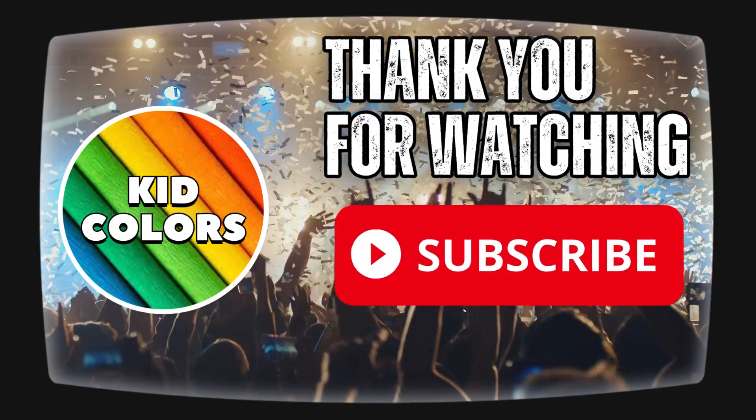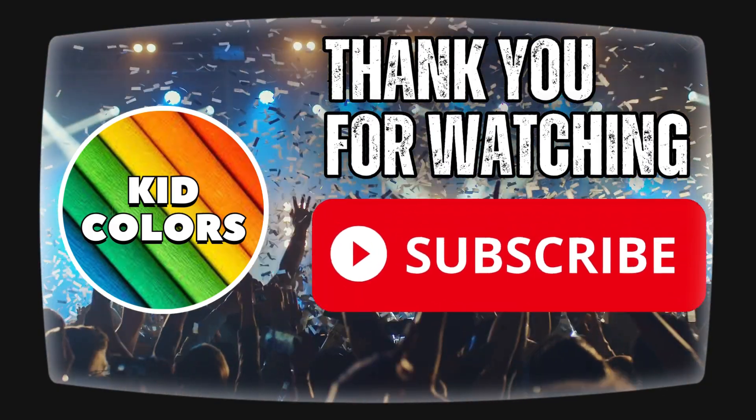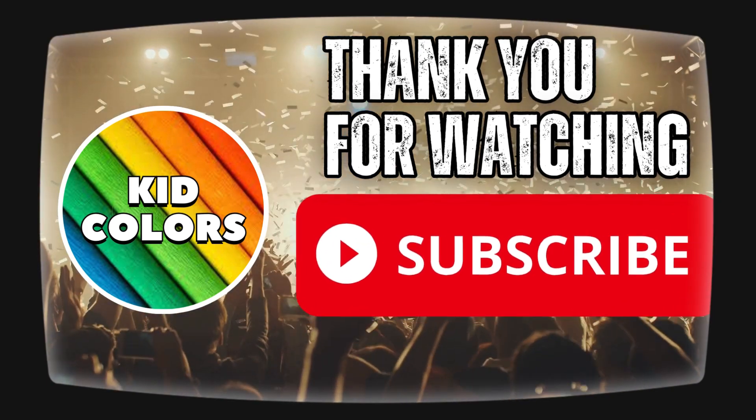Until next time, keep exploring and learning. Be sure to like this video, and for more exciting adventures, please click that subscribe button.